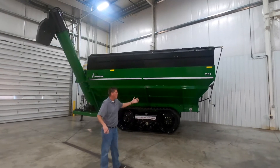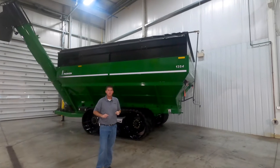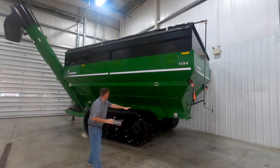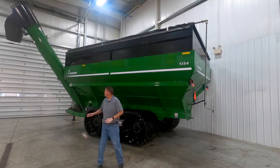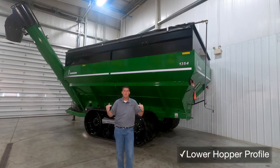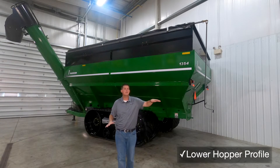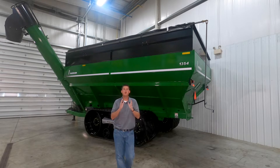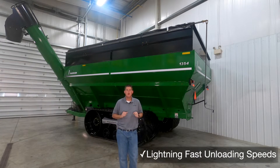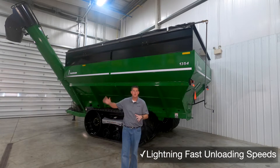Today we're going to walk around this model 1354 and show you all of the great features and benefits. The advantage of a double auger grain cart is that it has a lower floor auger that feeds into a vertical unloading auger. This allows the hopper to have a lower profile so you'll have added stability in the field and the combines can load into it easier. It also provides lightning fast unloading speeds, even in high moisture grain, because we're not relying on gravity to pull the grain down into the unloading auger.